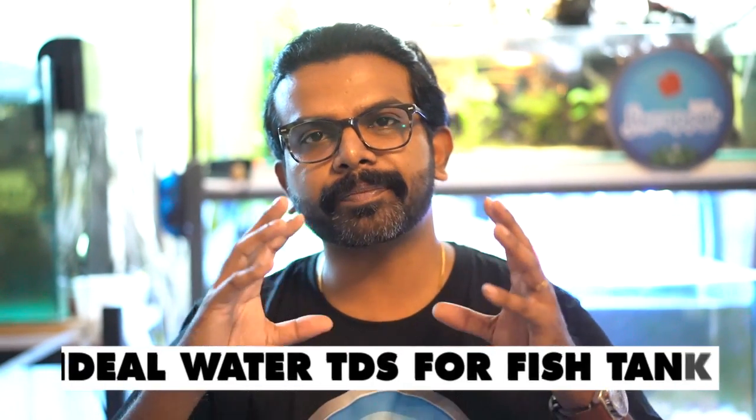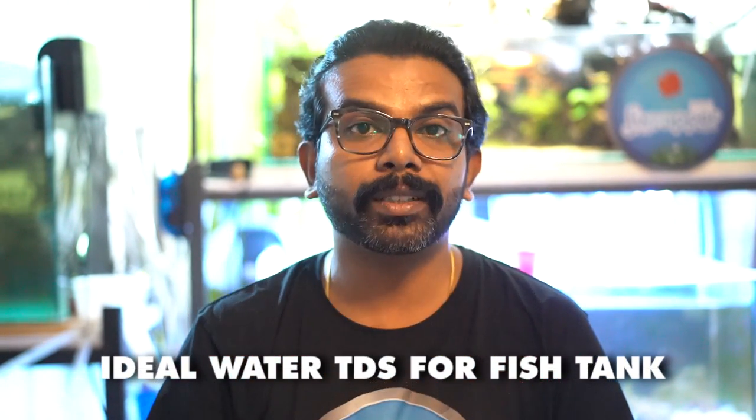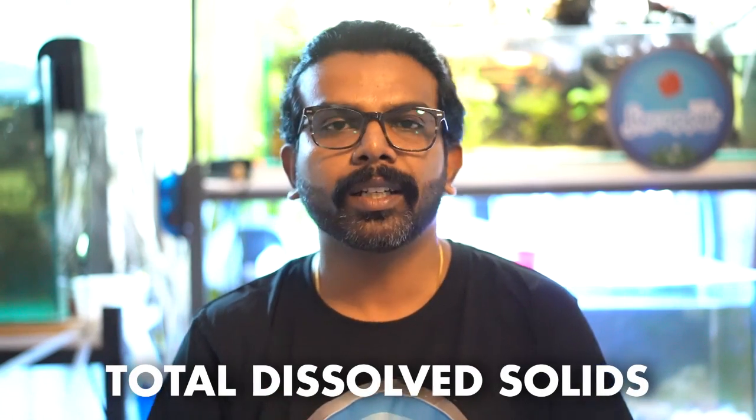Hi guys, I'm Rahul and welcome back. This video is about TDS. I'm sure if you've watched my channel before, I've mentioned many times that the ideal TDS for discus is between 150 to 200. This video is basically to give a foundational understanding of what TDS is and its importance in the aquarium hobby.